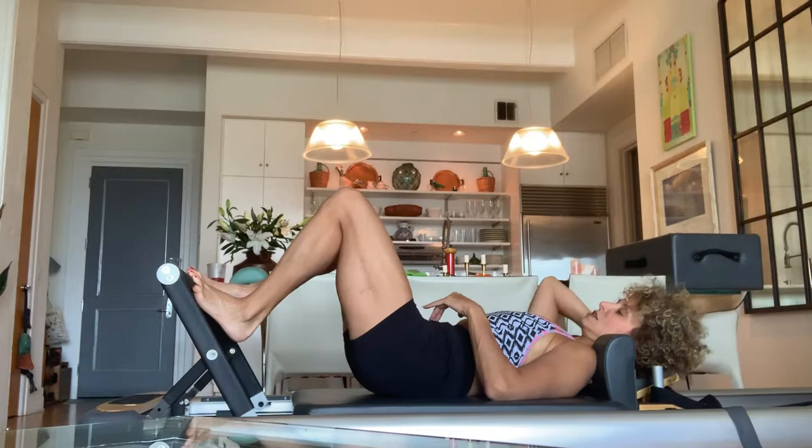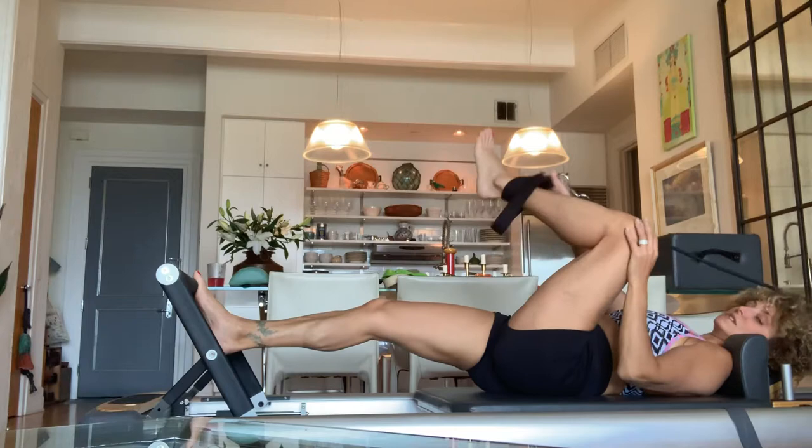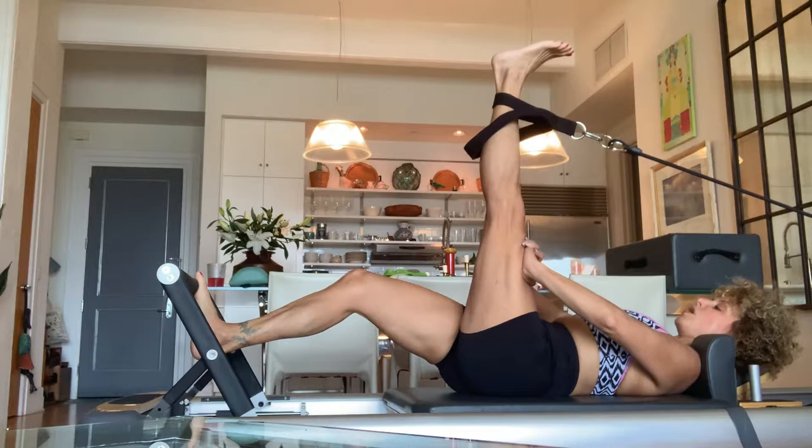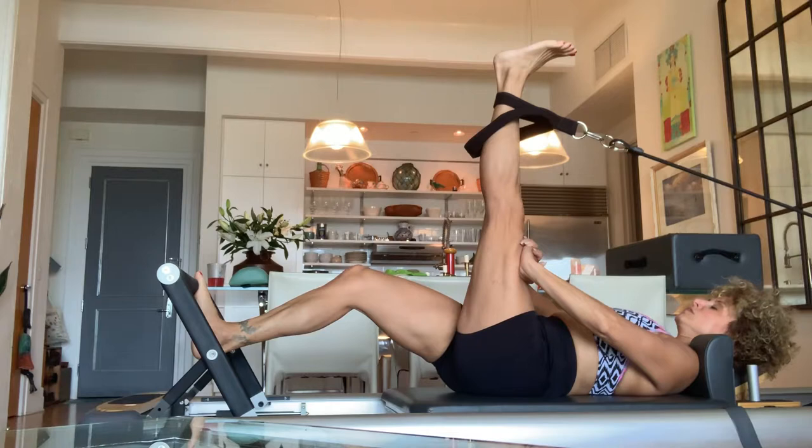Now let's do the other side. Remember: for the hamstring we did five rounds of breath, because everybody's hamstrings are really crazy tight. So let's do that again. Find your good spot, stick out your butt, send your left sits bone to the footrest. Pressure on the quad, leg in the short strap. And here we go — inhale.